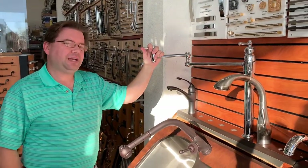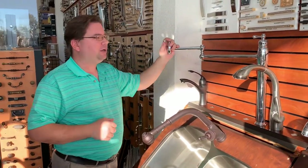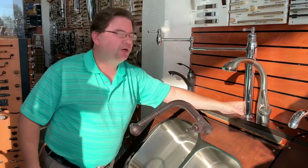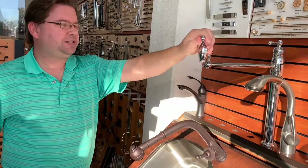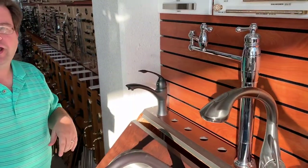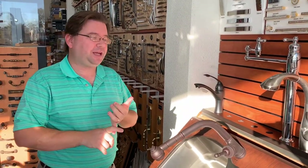Another type of faucet you can have in your kitchen is a pot filler, and just about every kitchen faucet can have a matching pot filler. A pot filler lives right next to your stove. You can get one that installs in the countertop or one that comes out of the wall. You can turn it on, fill the pot that's on the stove, close it, and put it away when you're done. Most major brands are going to have that as an option, so it's something to consider and definitely needs to be planned for.